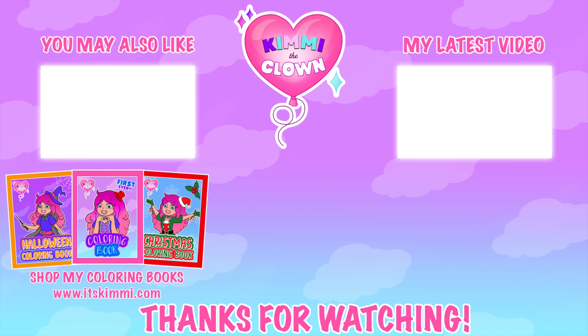Hey everyone! Don't forget to get your copy of my brand new Kimmy the Clown coloring book at itskimmy.com! Bye!